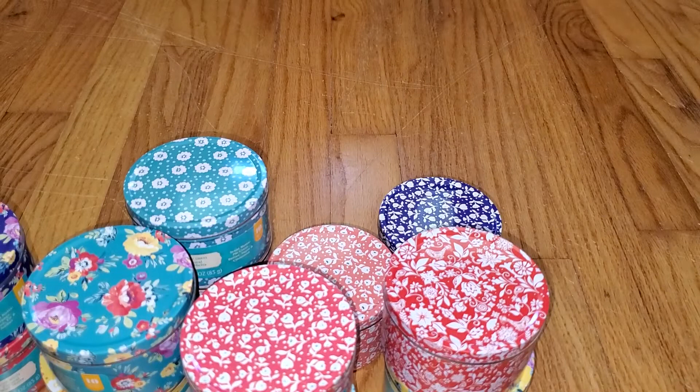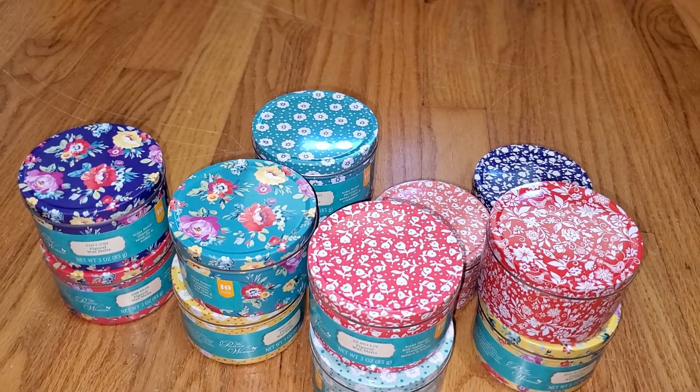So there you have it — those are the new Pioneer Woman Wax Melts from 2022, made by Rimports, the company that makes Sensational Wax Melts. If you want to read a text version of this review, go to WaxMeltReviews.com. Feel free to join our Facebook group where we discuss all different brands and scents of retail and store-bought wax melts, including Sensational and Pioneer Woman Walmart wax melts. You can find the link to our Facebook group underneath this video and on our website. Have a good day!